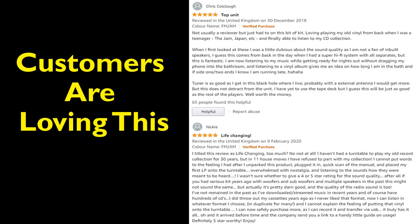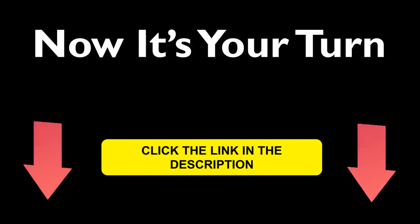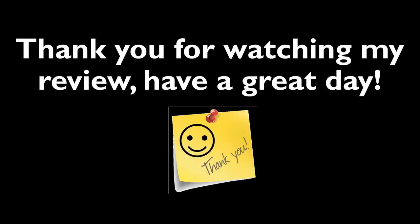This Denver MCR50 record player has got some good Amazon customer reviews — go check it out. For more information on the Denver MCR50 record player, click the link in the description below. Thank you for watching my review on the Denver MCR50 record player.